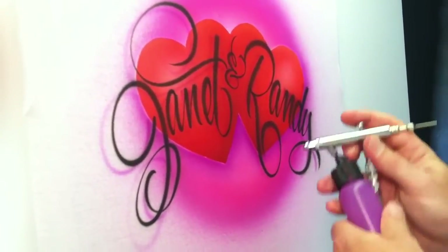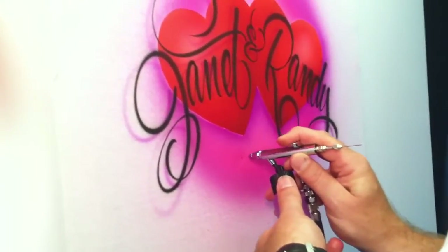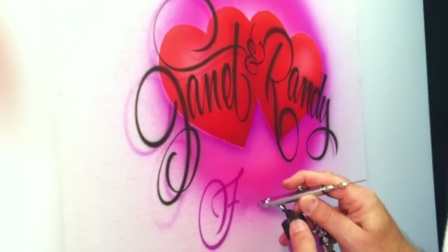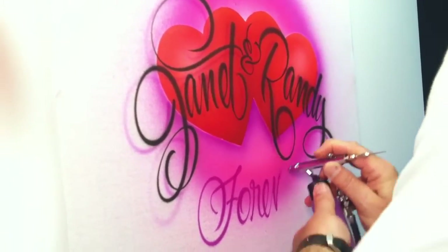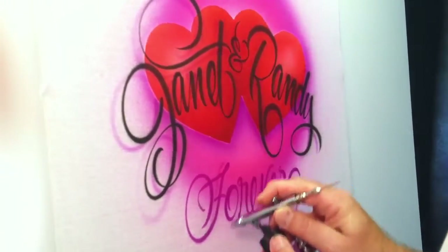With the same color, I'm going to write the word 'forever' in the same single stroke. I'm going to give it a drop shadow as well.